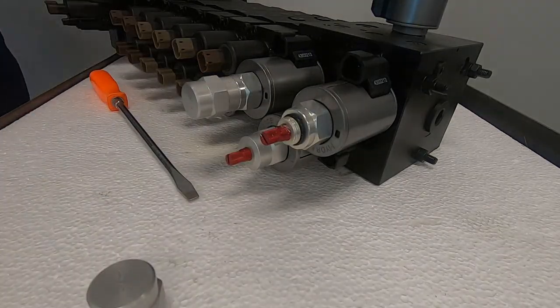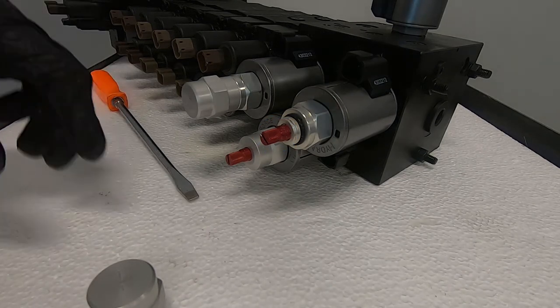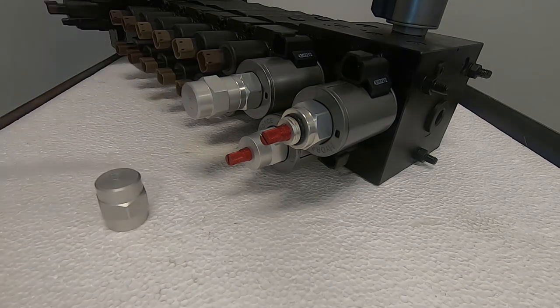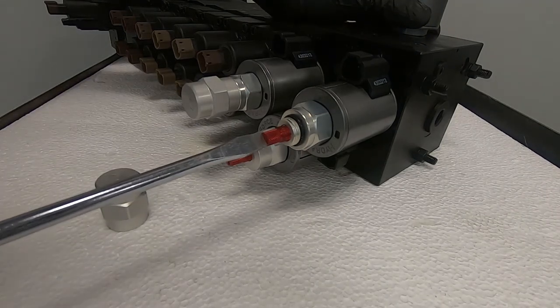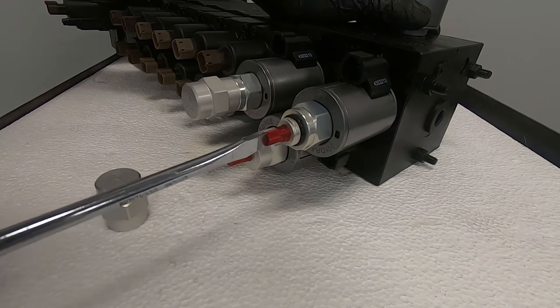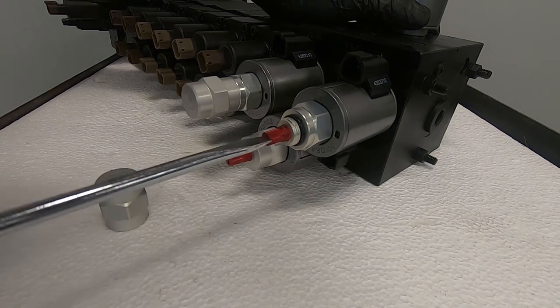Use the flat head screwdriver to turn this red knob. Turn clockwise approximately one turn to reach the starting point. From then on, turning it clockwise will proportionately actuate the cartridge function.